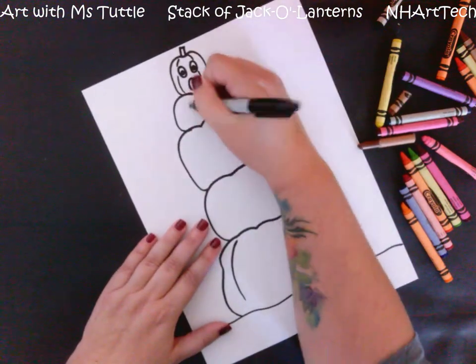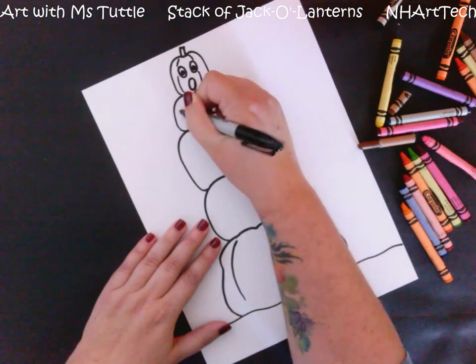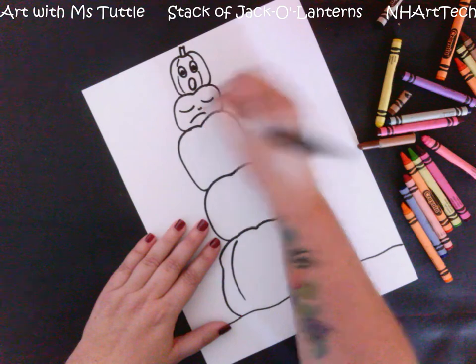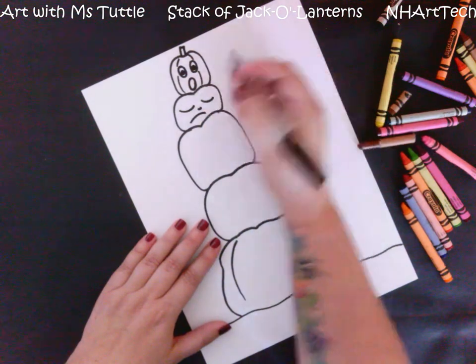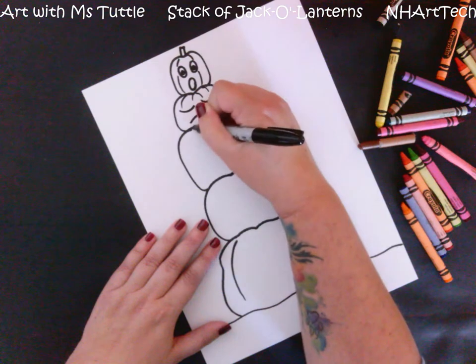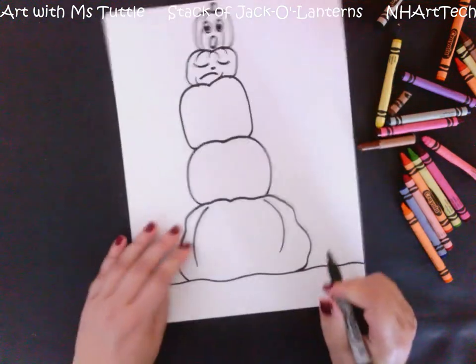This one I think maybe is sad, so I'm going to make those eyes look like they are closed, add a little frown, and maybe a little cut-out for the nose. I might not have room for a stem on this one and that's all right, but I will make sure to fit some texture lines to make it look ridged.